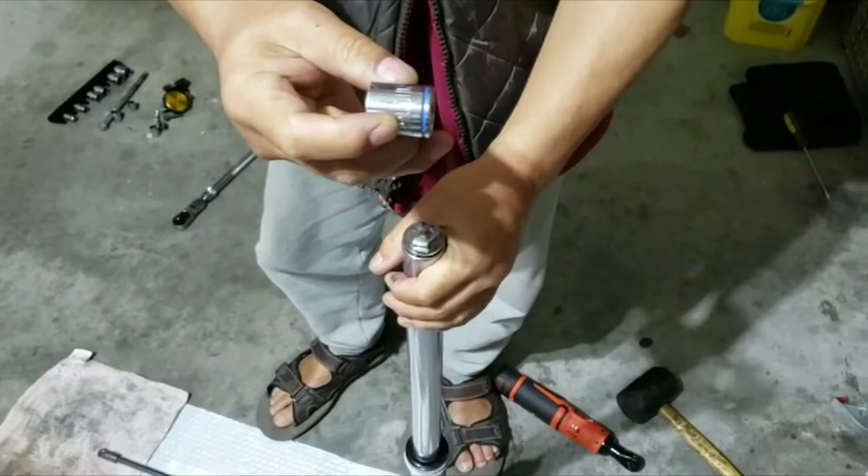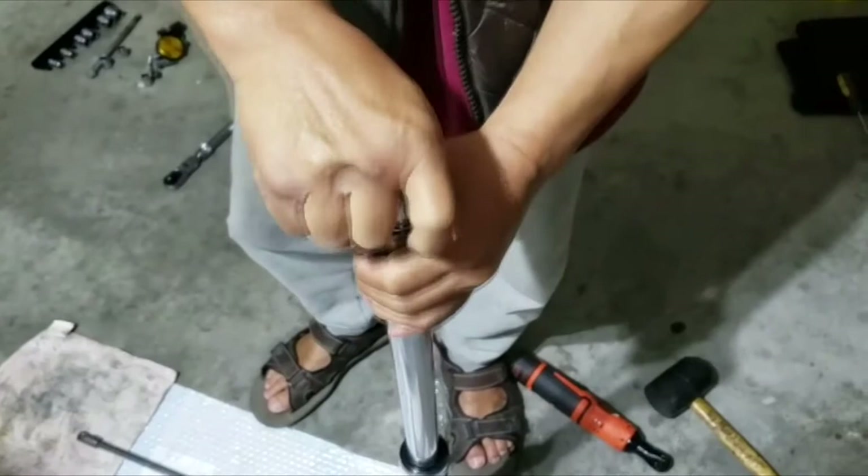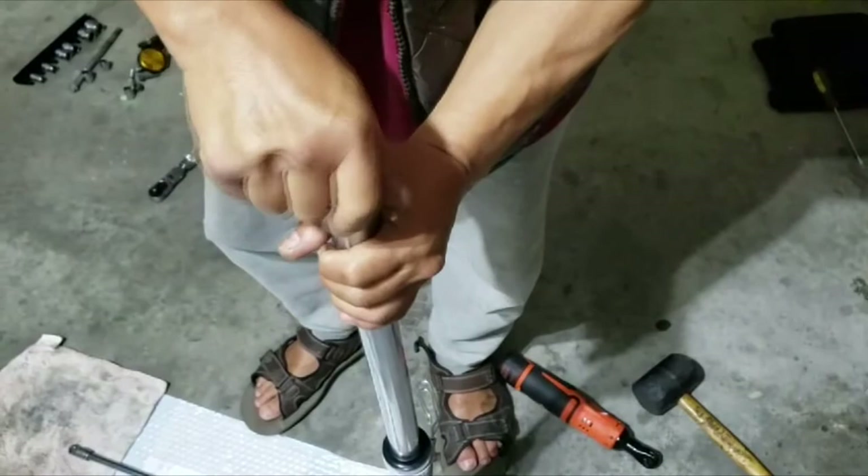This is a 17 millimeter socket and it fits the top here. I already undid it so it's going to be easy to remove. Hold the fork and make sure the spring doesn't pop down.